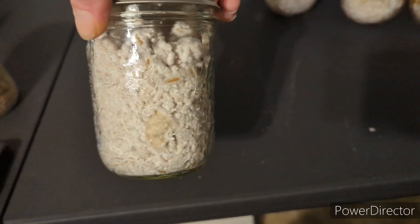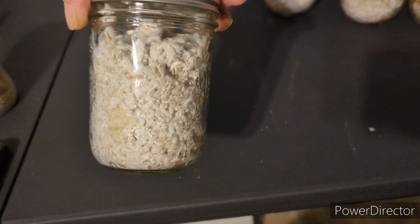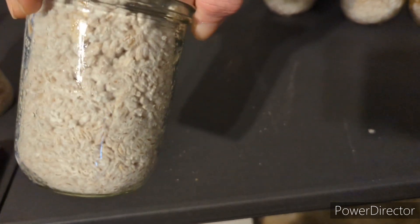With grain jars, when they get around 30 percent colonized you want to break them and shake them up so you can redistribute the colonized grain. You'll have more inoculation points, which will result in the jar colonizing faster. Shaking jars is also a great way to see if there's any contamination hiding out somewhere in the jar.